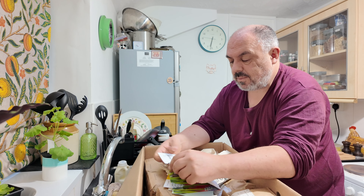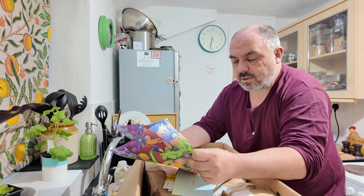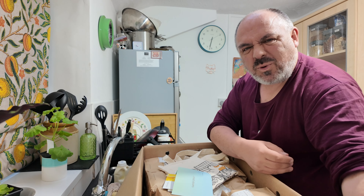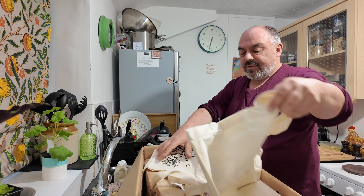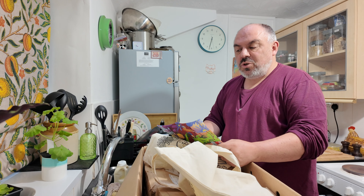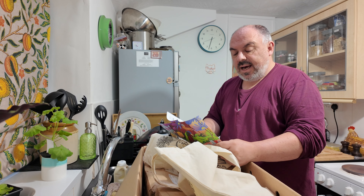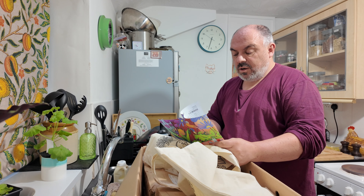Shall I even look at the price? Not as bad as I thought — though there's two pages! I think I know what they've done. I put two orders in — one on the 7th and one on the 8th — and they've put them both together. So this is my Narcissus, the daffodil bulbs, and my tulip and hyacinths. They've put the two orders into one and only charged me shipping on one of them, which is good.